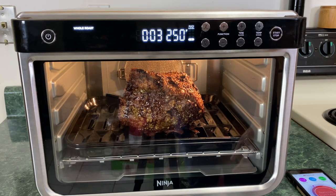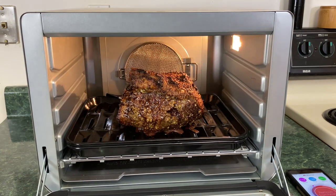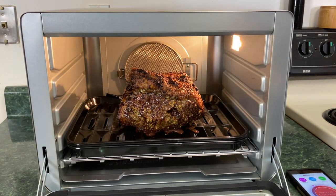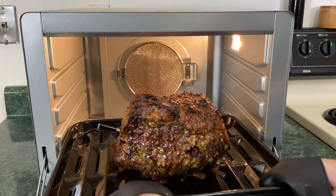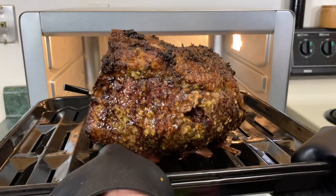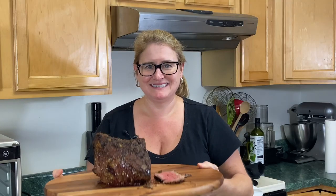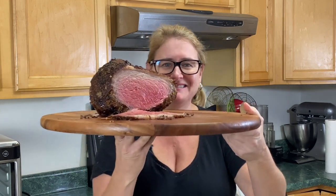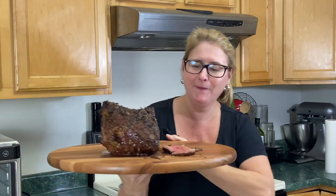Look at that. This is beautiful — gorgeous, gorgeous, gorgeous. Time for the taste test. I already had a piece, I can't help it — it was so good. Look at this. Perfect.